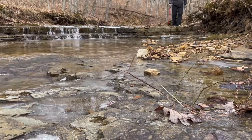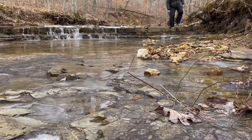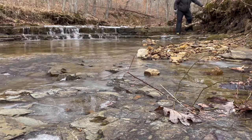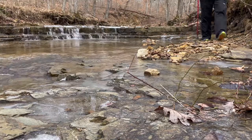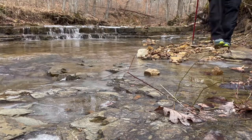After wearing my Ultra Lone Peak 5 hikers all summer long — yep, that's right, every day for four months — I wore them at work, camping, hiking, and backpacking, and I didn't have a single issue.